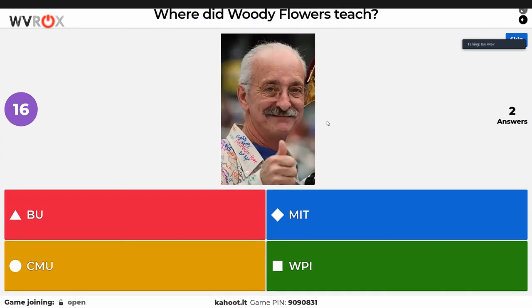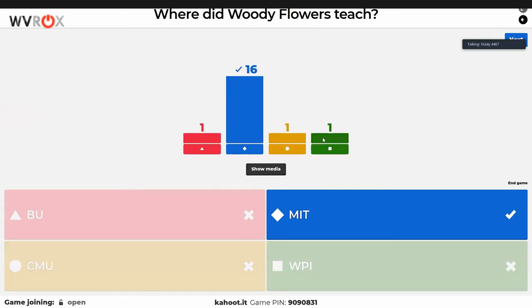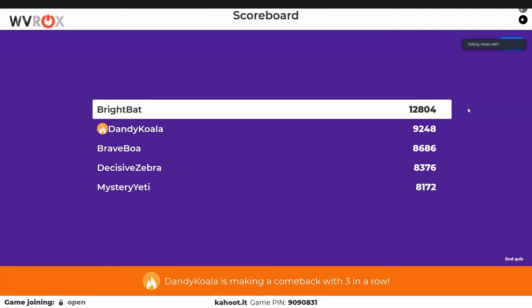Woody Flowers trivia — someone knows this because they had to research it for school. The answer is he taught at a school — specifically MIT. Ethan's microwave brownies are done and he's happy. A lot of people knew that one. Every wrong answer was selected at least once, but the only one selected multiple times was the correct answer. Bright Bat is still in the lead.